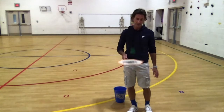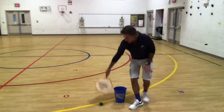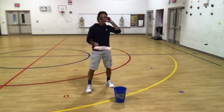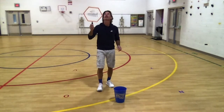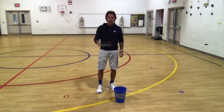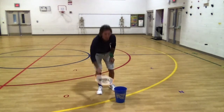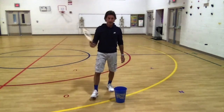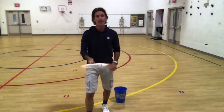We talk about scooping it with the paddle, getting underneath, lifting, hitting it. We talk about hitting high, hitting it low. We talk about catching it on the paddle, rolling it — all sorts of neat things. So that is our objective today: to get the ball into the bucket with control and five hits in a row.